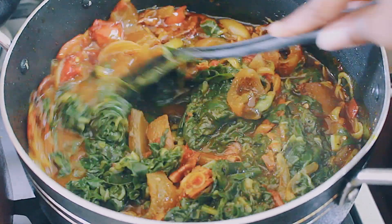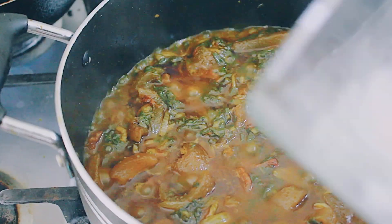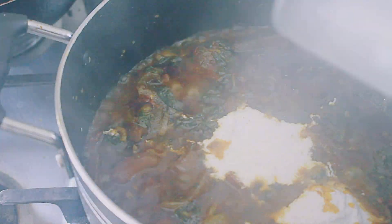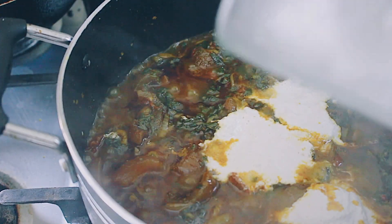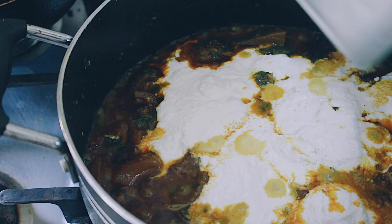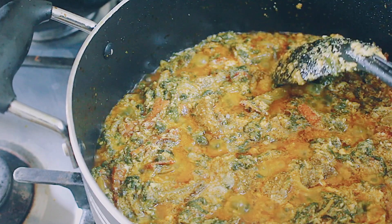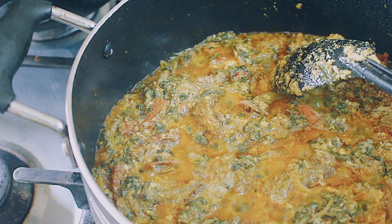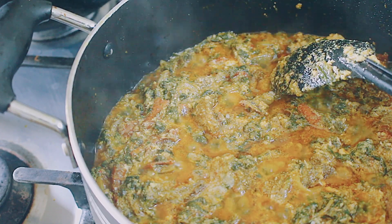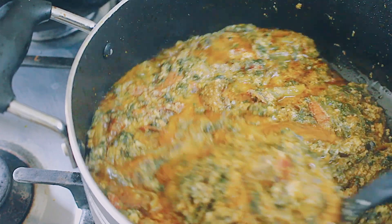I had this with yam, so Aisha helped me prep that and get it going. Once that was done, the kontomire stew is basically done. This is what it looks like once it's ready — very very delicious! If you want to make it healthier, you can eliminate the cow skin and reduce the amount of oil you use, or use a better alternative to palm oil.